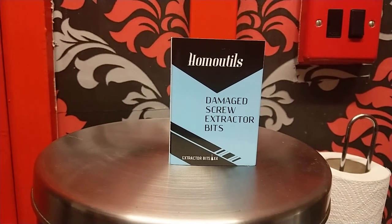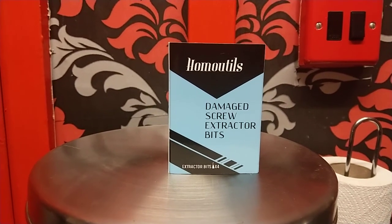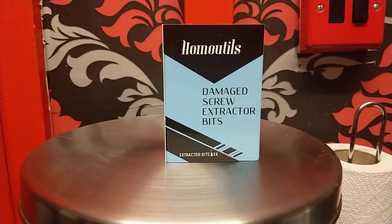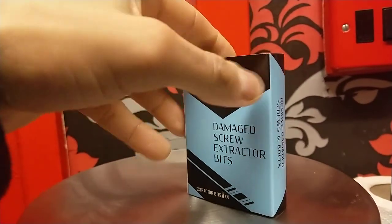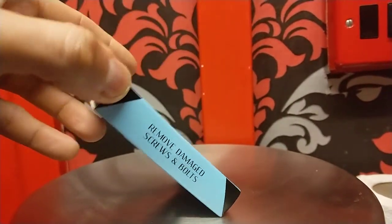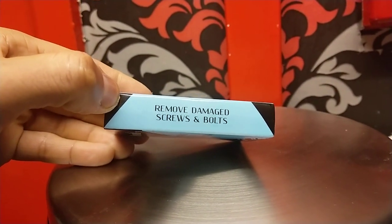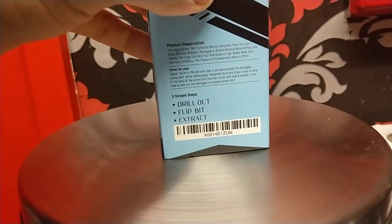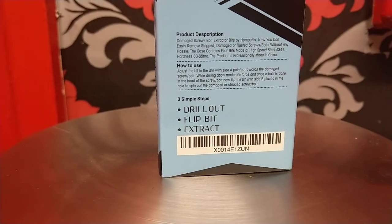So what I did last night was I ordered off Amazon on Prime Delivery the Hormel Tills Damage Screw Extractor Bit Kit, which is very good. This is what it came in — a nice blue box. It removes damaged screws and bolts, and their catchphrase is: drill out, flip bit and extract.